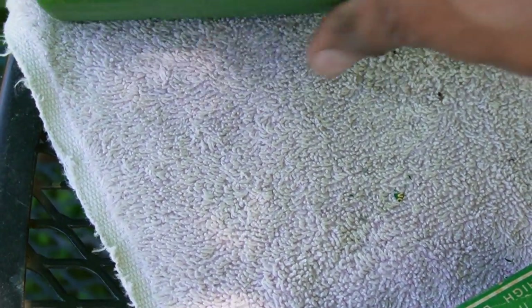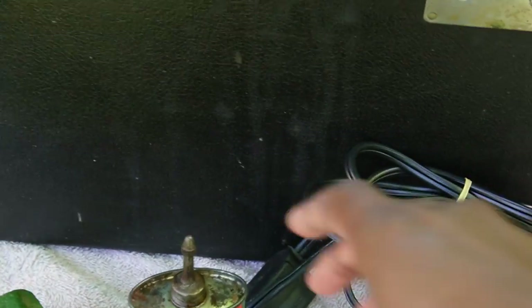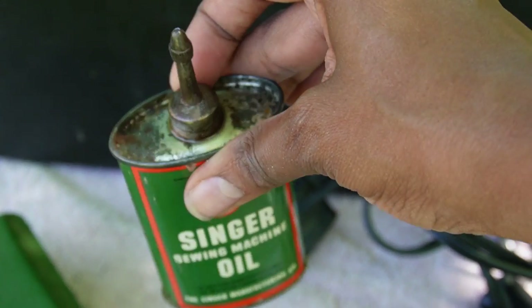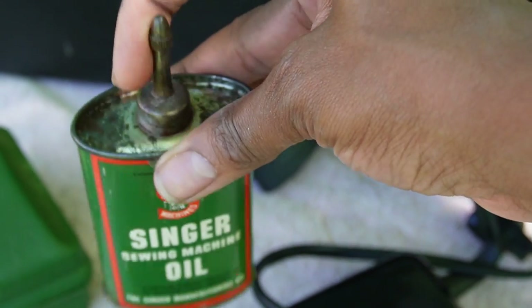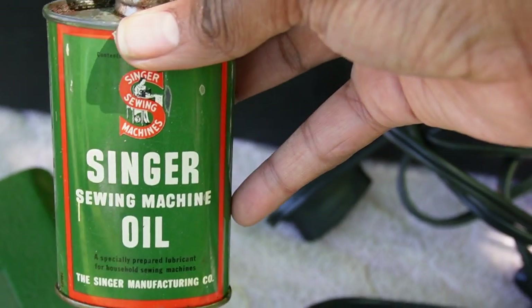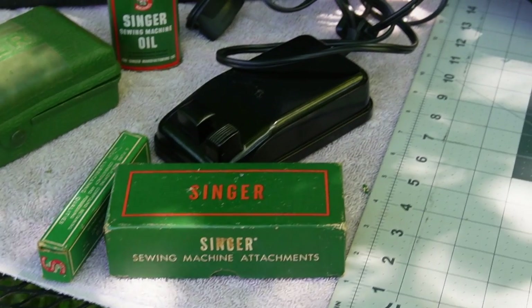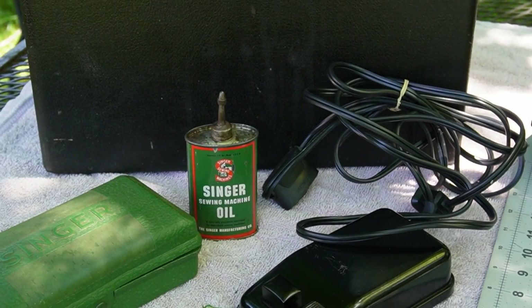Pardon me, I'm working with one hand here. There's still oil in the oil can and I'm not sure about whether or not I want to keep oil in here. I'm thinking that I will just decommission this and keep it as a souvenir because I don't want oil leaking out and onto everything. I'm not sure what people usually do — do they actually use the oil cans or not?